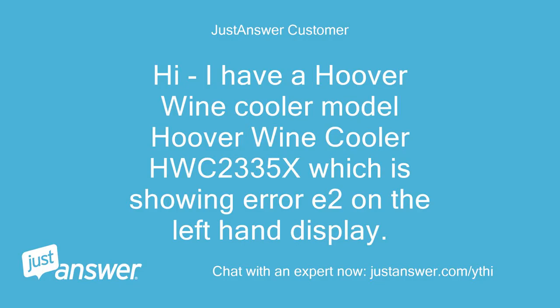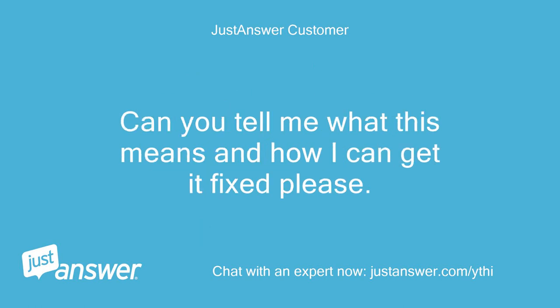Hi, I have a Hoover Wine Cooler model HWC2335X which is showing Error E2 on the left-hand display. Can you tell me what this means and how I can get it fixed please? Thanks, Bob.